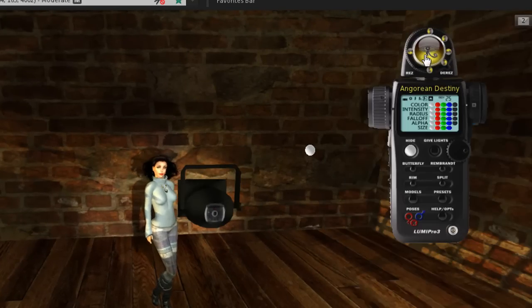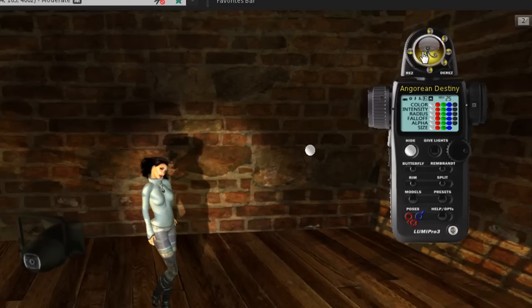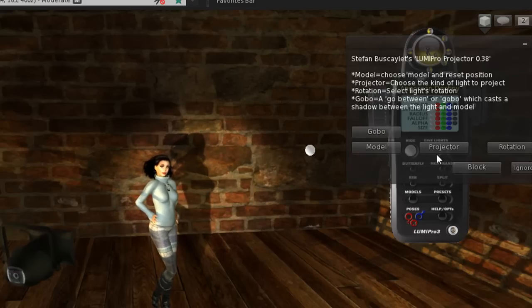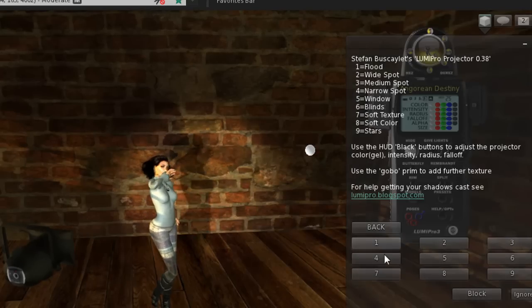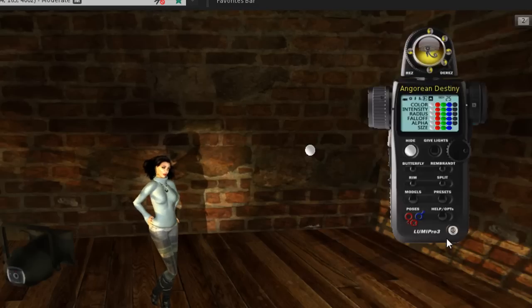That's kind of a medium spotlight, and then I can move this thing around. I can pick another one — hit the control panel on the projector. I could do a wide spot, a medium spot, or a tight spot that you can pick. I can also go in and change the color of the spot. Let's go back to a wide medium spot for a second.